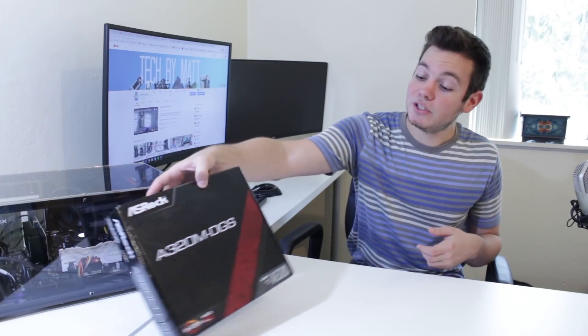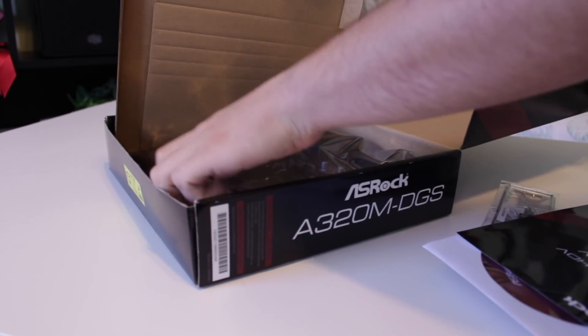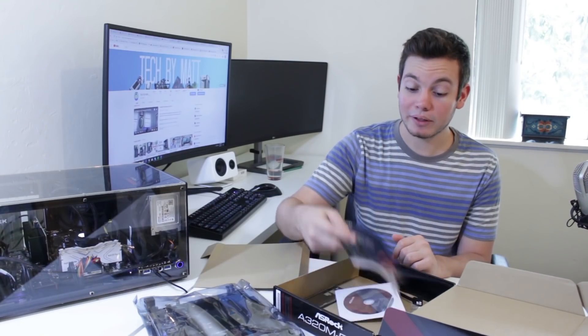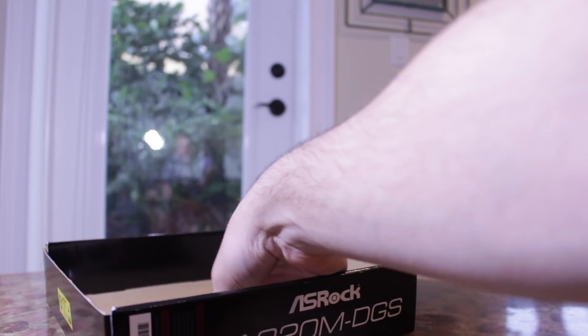The first thing I'm going to do is go over the unboxing experience. It comes in a pretty standard motherboard box. Opening it up, we're first greeted by the motherboard itself in anti-static plastic. Under that we find the motherboard manual, a disc with drivers — though you should use the latest drivers from the ASRock website instead — and a couple of SATA cables, the IO shield, and the screw for M.2 drives.